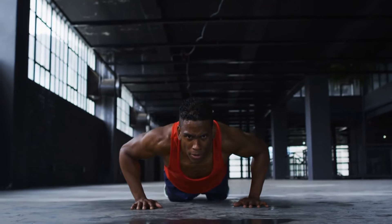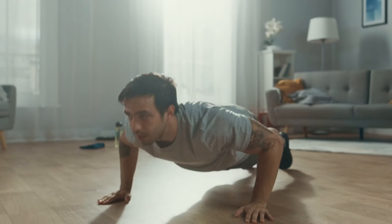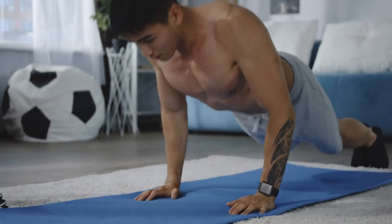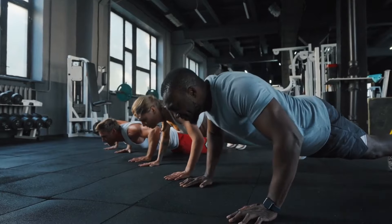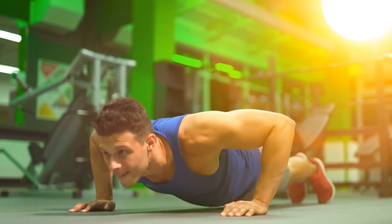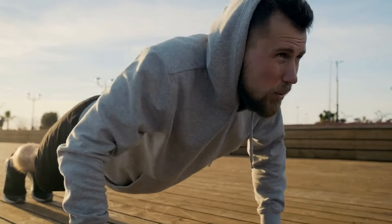Push-ups help strengthen the elbow and shoulder joints, which allow you to perform more complex types of exercise by changing the angle of the torso relative to the horizontal plane. Push-ups also help increase blood flow in the upper part of the body, which cleanses blood vessels and promotes healthy joint function. The risk of damage to muscles, tendons, and joints for those who include push-ups in their workout is less than for those who use only weight-bearing exercises. When performed correctly, push-ups increase endurance and muscle strength in the upper body, strengthen bones, and with proper training help increase muscle mass and improve overall physical condition. Push-ups also help improve balance and stability.